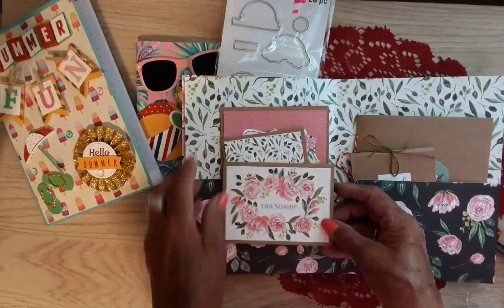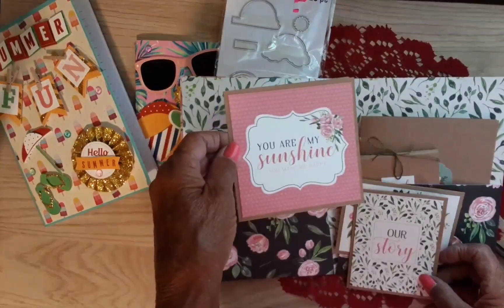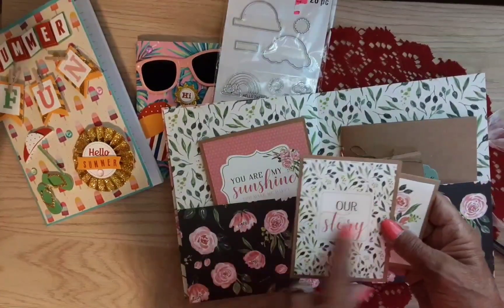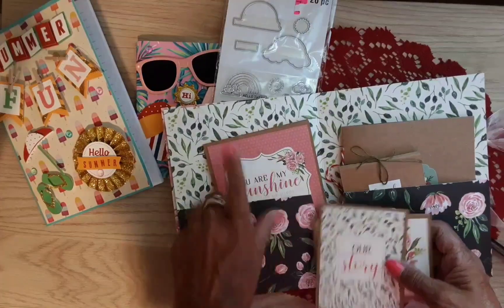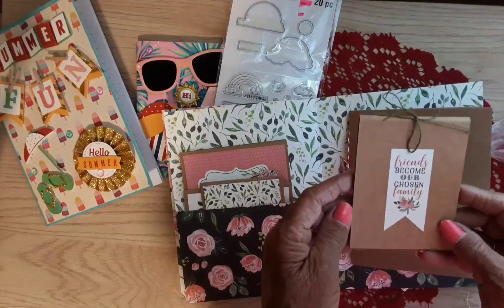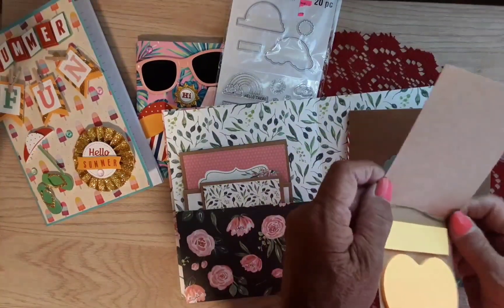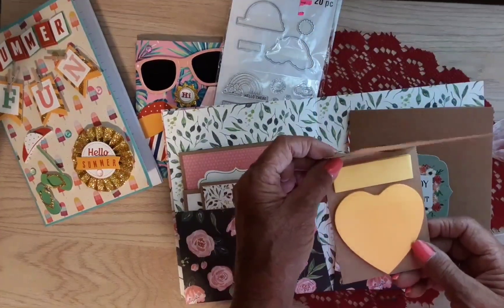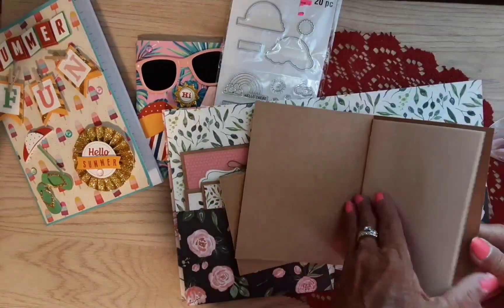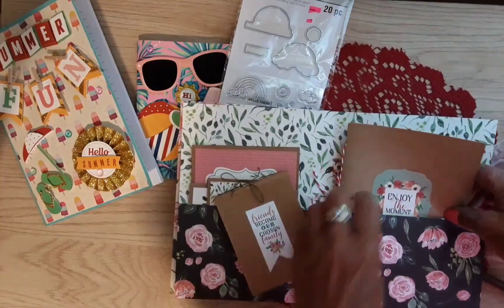All right, more cards in here — 'Friendship,' 'Our Story,' 'You Are My Sunshine.' I love these cards. And this is the paper itself, but this is ephemera — 'Friends become our chosen family.' Oh look, it's a cute little post-it note. I didn't need a die to make that — I just needed Laura! She knew how to make it all along. 'Enjoy the moment.' And this is a little journal. Very nice, Laura, thank you so much for making this for me.